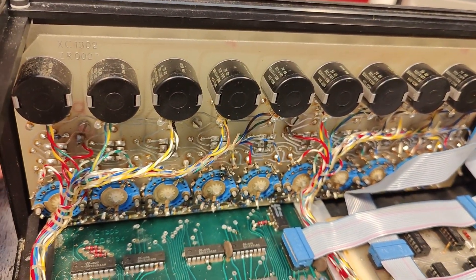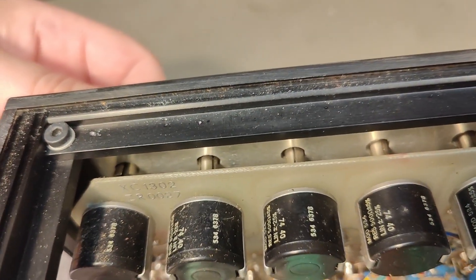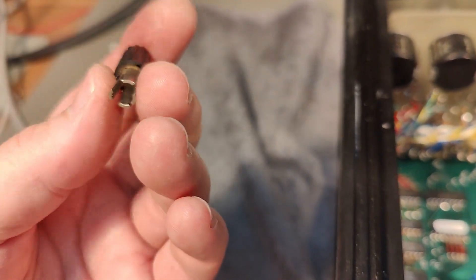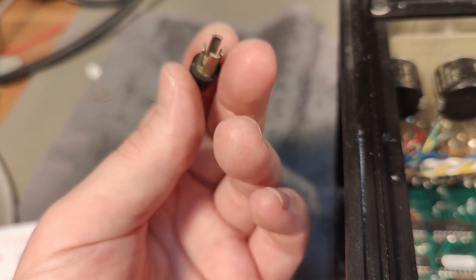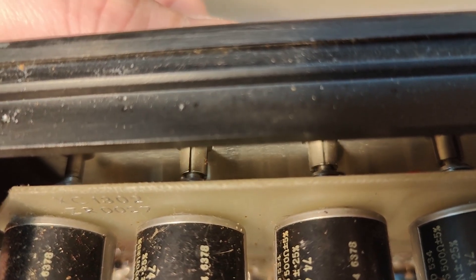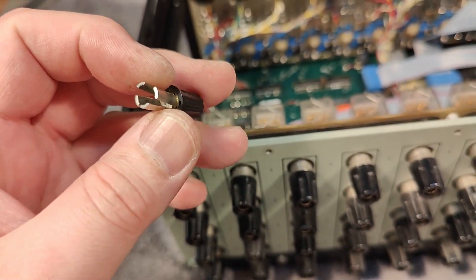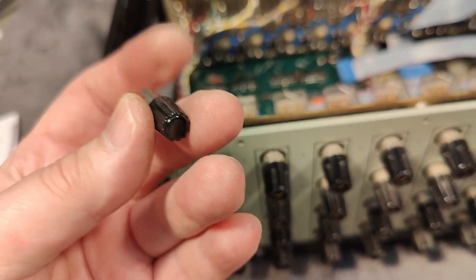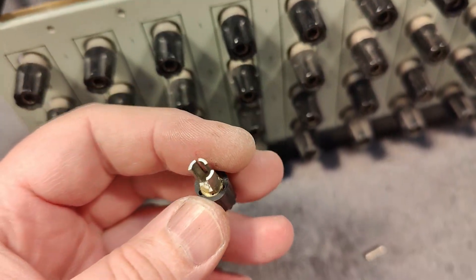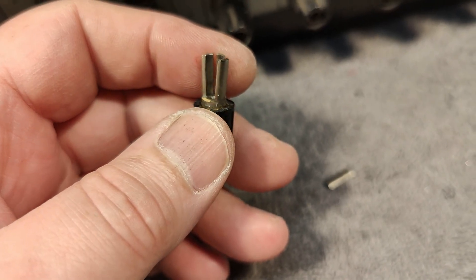All the switches here are soldered directly into the circuit board, so it's not the most easy to service. And here's my little problem — I need to pull this out. How is this working? They are all just pressed in — look at that! The potentiometers spin freely. All I need to do is try and bend these in without breaking anything and put it back. Those are made of brass and they just crack — how annoying.